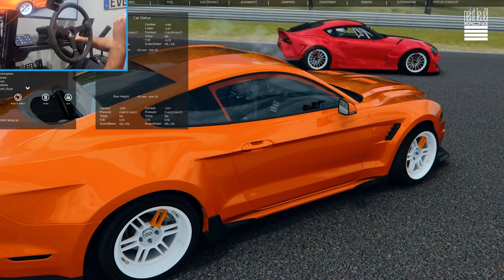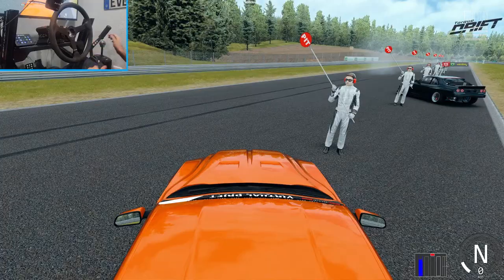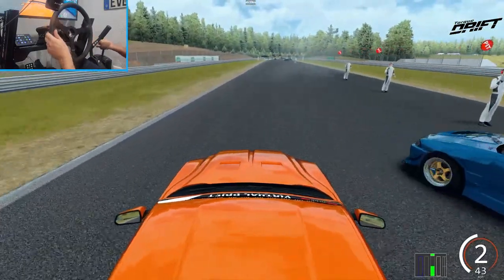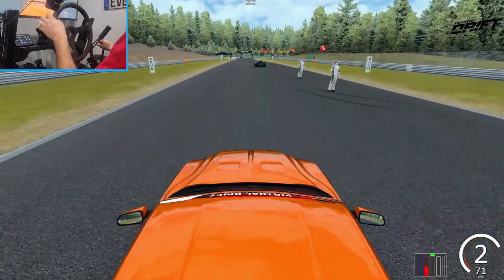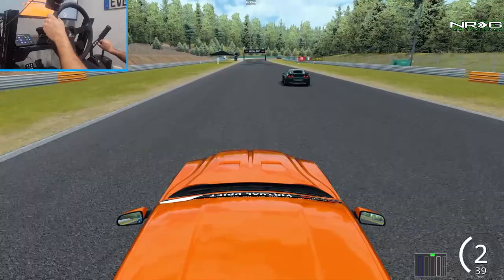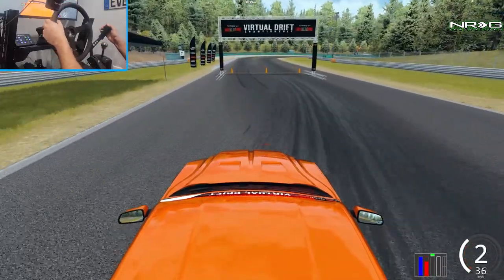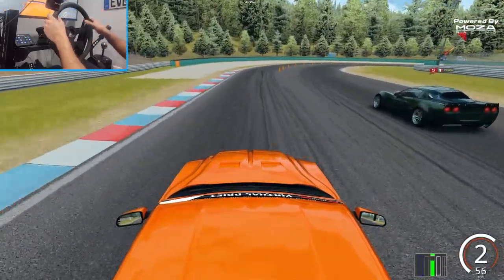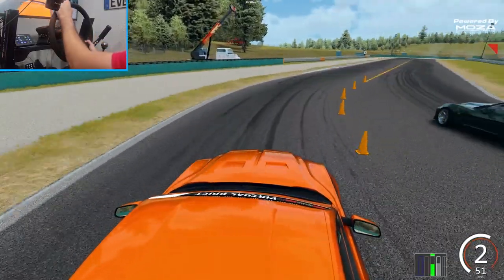This is the most packed VDC on Brands Hatch circuit that I've seen, and we're all the way at the back of the grid — a lot of people here on this server. We're gonna see what we can do, maybe get a couple leads or some chases, just fully sending these wheel settings to show you guys what I've been running recently on the Moza R9.